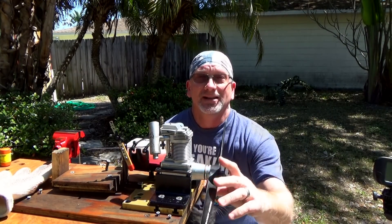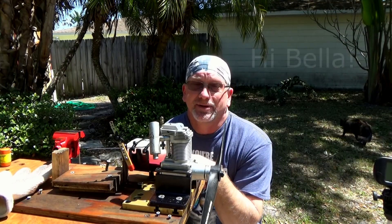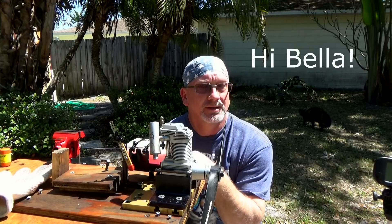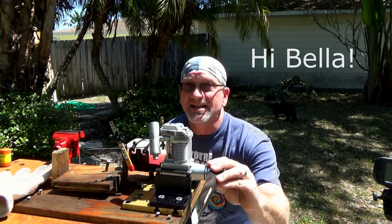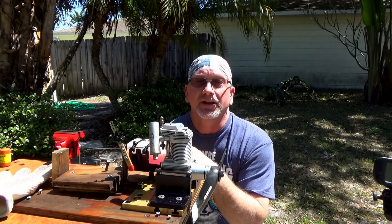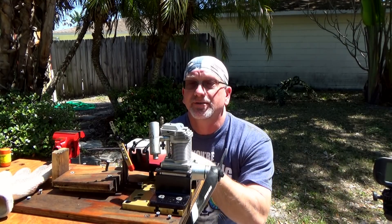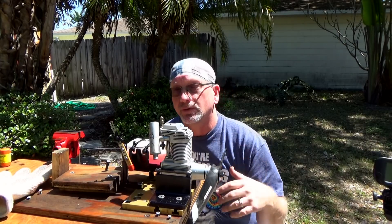Good afternoon. I've got my Laser 100 engine on the stand again today — it's been a few weeks since I've run it. Today I've got a 16.6 master air screw prop on it, an OSF glow plug, and some FAI fuel. This will be the first time I've run it with FAI fuel or a prop this large.